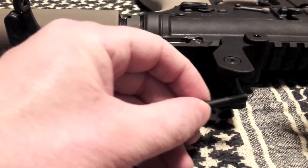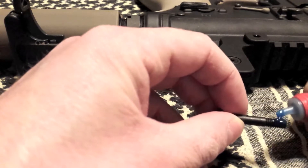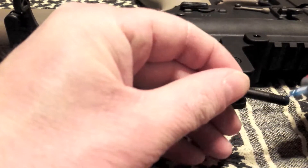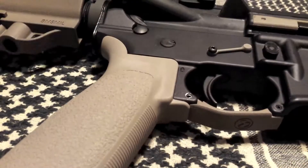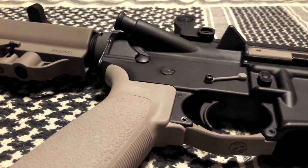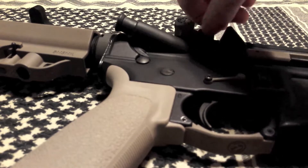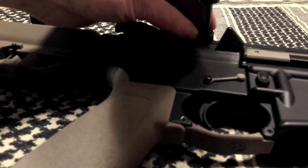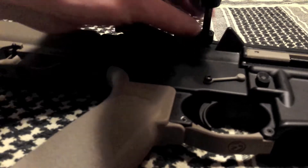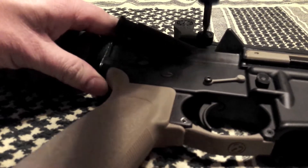Same process — get your mounting hardware, get a dab of loctite on there, flip it over to the other side where it actually goes through. Make sure it's lined up with your Picatinny rail, drop it through, and use a flat head to tighten it down. Just make sure you snug it hand tight and give it a little extra.